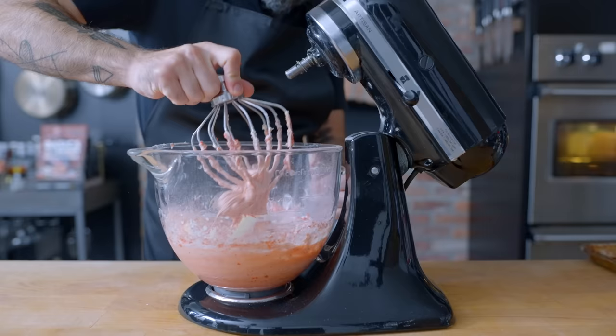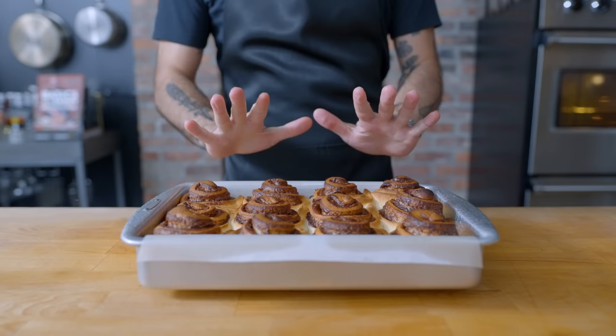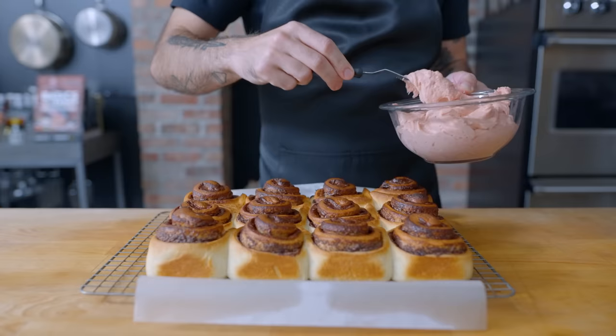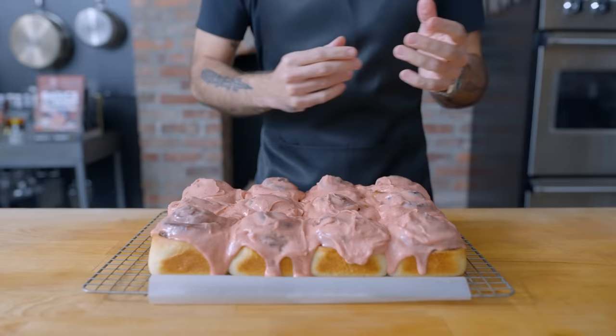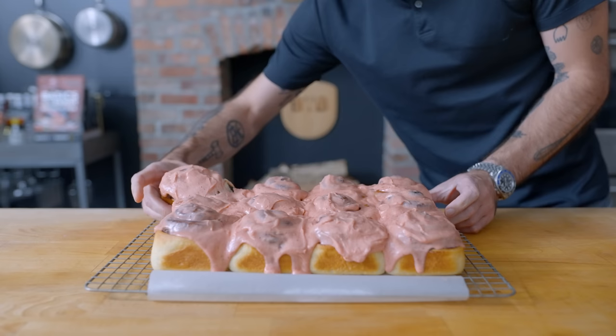With the frosting done, our rolls are headed out of the oven — probably the best-looking rolls I've ever made. The cleaner and flatter your cuts, the more consistent results you'll get. Let them cool for 10 minutes, yank them out, and frost as before. I was a bit of a coward with the heavy cream, so things didn't melt quite as picturesquely, but flavor-wise these are a triumph. It's everything you love about Nutella strawberry crepes, with the welcome addition of more butter and bread.